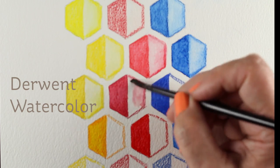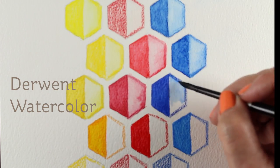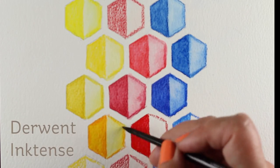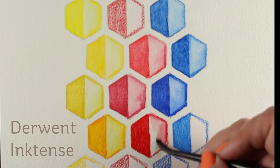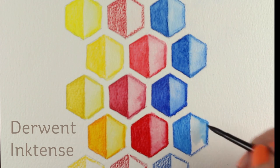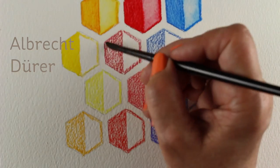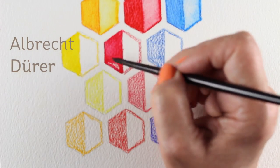The Derwent watercolor pencils didn't water out as much as I had hoped. I thought maybe they would do a little bit better. On all of this, I was trying not to scrub at them to see if I could make them water out, so probably if you have any of these you can just work at it with your brush a little bit more. The Inktense also didn't water out as much as I had hoped — I was really bummed because I love the intensity of color of those pencils. It's just going to be a little more difficult with some pencils than others.